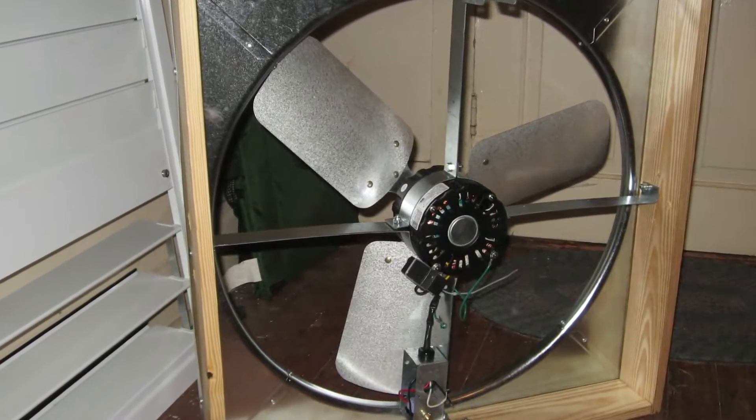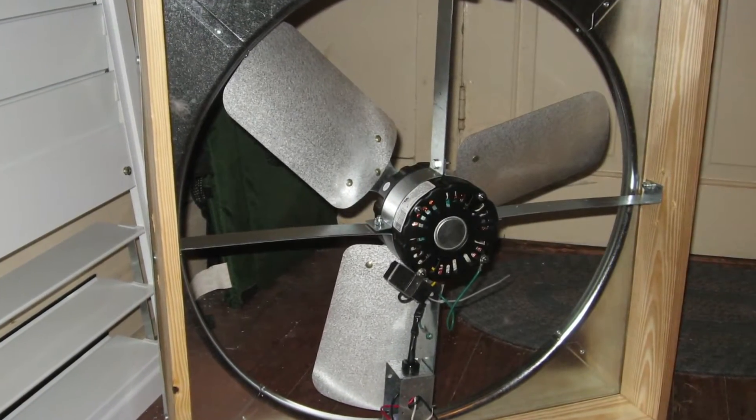Whole house fans have been around since electricity. Traditionally they look like an industrial version of a box fan, and they sound like an airplane taking off.